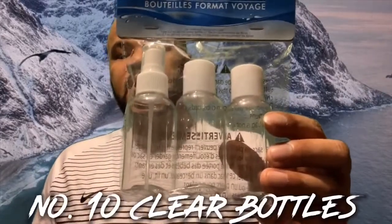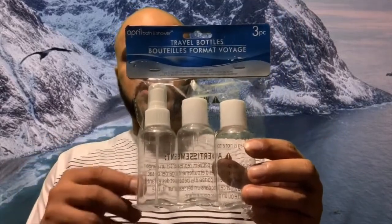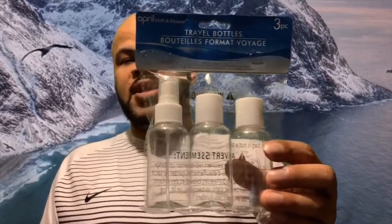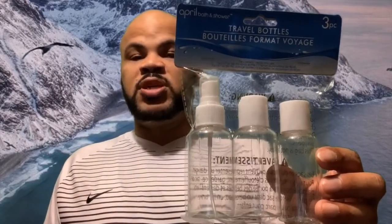On your flight, airports won't let you carry liquids over three ounces. So what you can do is get a small travel bag like this and transfer your liquids into it — whether it's creams, hair products, facial products, etc. I got this from Dollar General for only a dollar, so you can stock up on as many as you need.